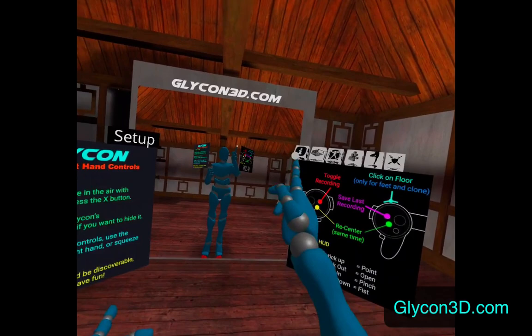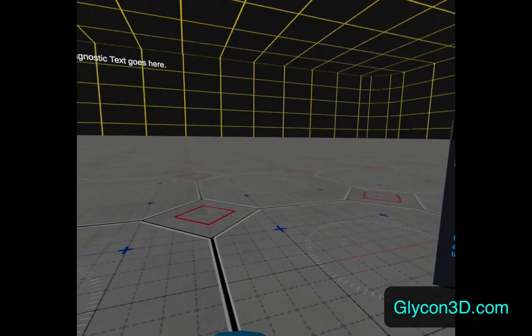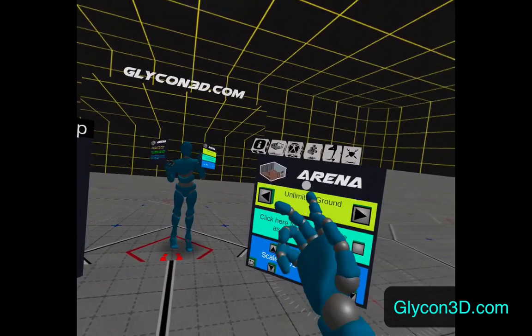At the top there are these buttons. If I drag that little white sphere across the buttons it will go to different screens. For example, here I can change the background, so now we have an unlimited area for me to just wander around in. I can also import my own arenas if I wanted to bring in a different scene.